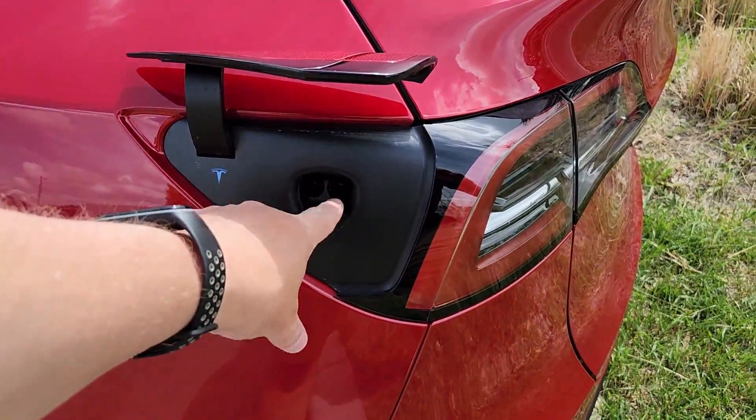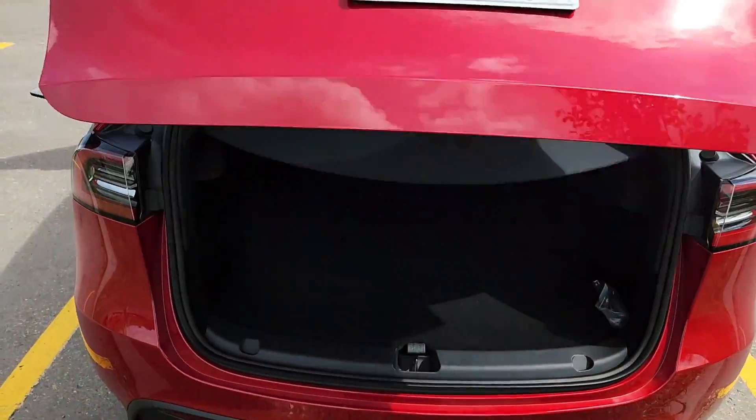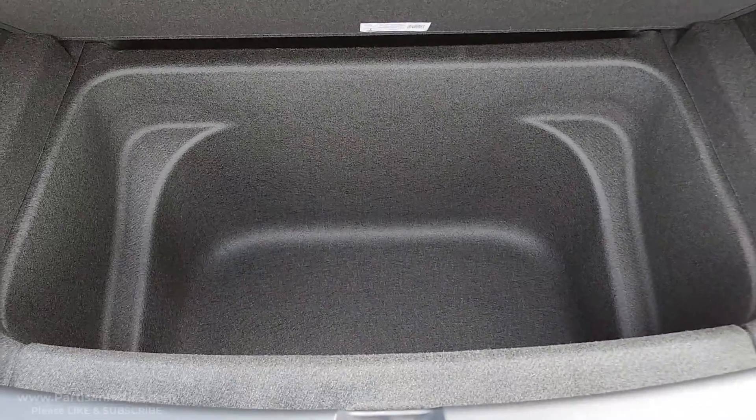Single charge port — boo! Wow, that is a lot of space.